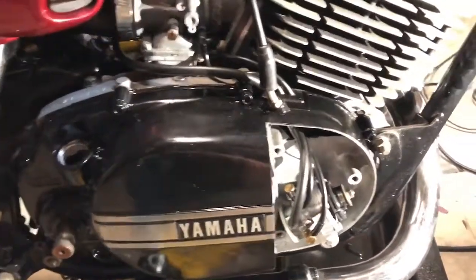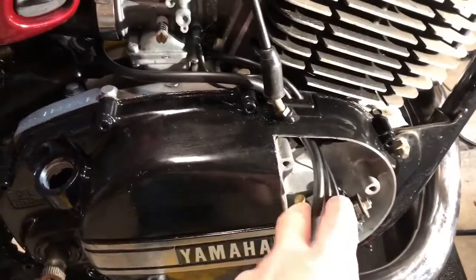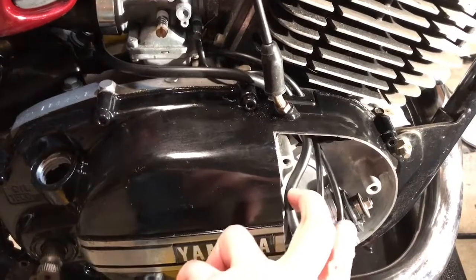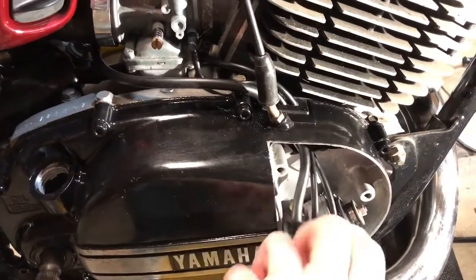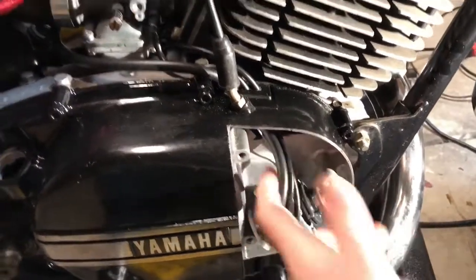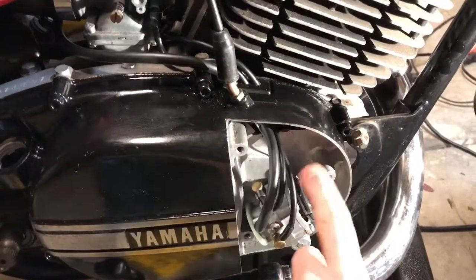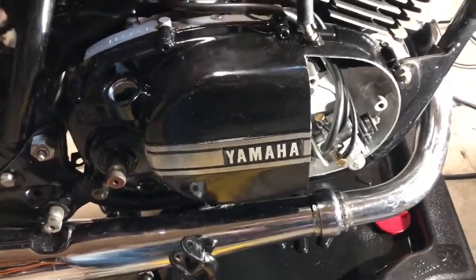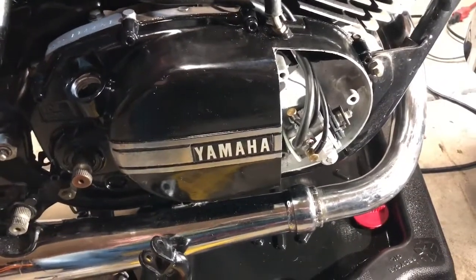I got the oil pump on, ran brand new hoses to the tank — these go to each of the carbs. Hooked up my throttle control which controls the auto lube system, and now I'm getting ready to put the last side cover on. After that the engine will be ready to put oil in it.